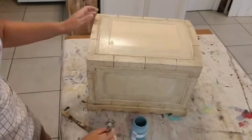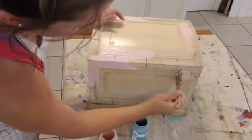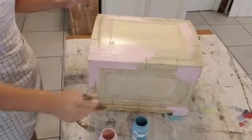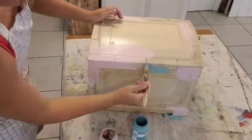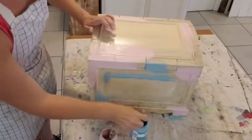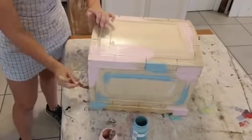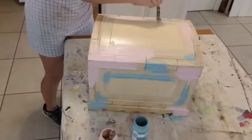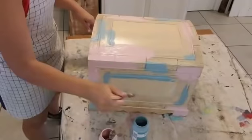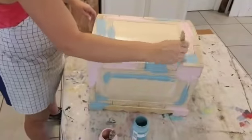Project number three is going to be this cute little scallop edge chest. I'm using Waverly chalk paint from Walmart in pink and a pretty blue color, and I'm just randomly putting it around the chest — try not to think about it too much. The plan is to paint it white with the sprayer and then distress it, and hopefully the blue and pink color will come through. I've actually never done this before, but I've seen it done and I have confidence I can make it happen.